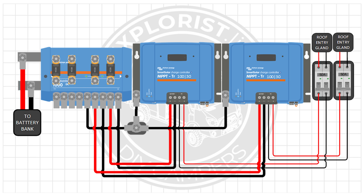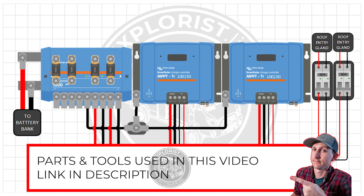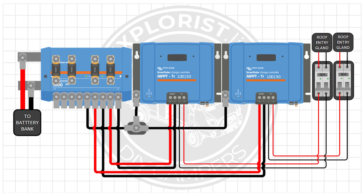Here's the diagram I'll be following to wire everything up: two solar arrays, each connected to their own solar array disconnect, which are connected to their own solar charge controllers, and connected to their own individual slots on the Victron Lynx distributor, with each positive wire protected by a fuse.